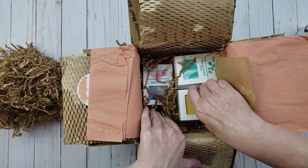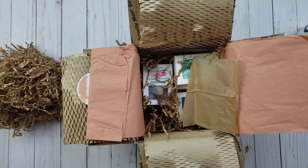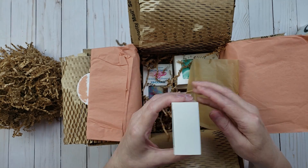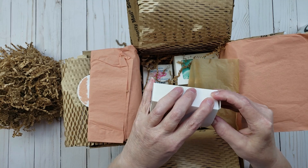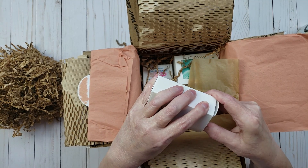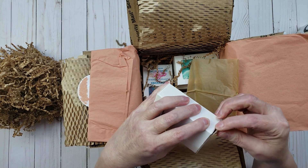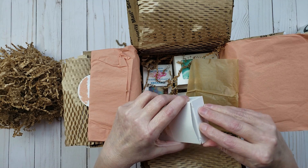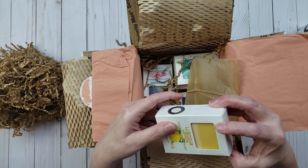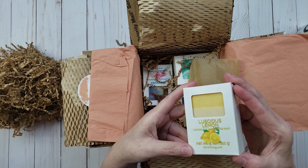I also got this soap here, which is the Luscious Lemon. Oh my goodness, that smells so good! I got this one for my mom — she loves lemons. Some of these soaps I purchased are gifts for other people in my family. Let me see if I can open this up without destroying the package because I really want to see the soap inside. It's not letting me — let me try another one. Isn't that pretty? I just love that.